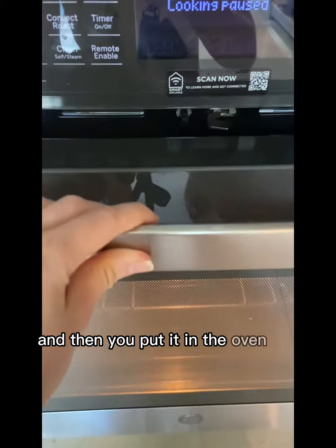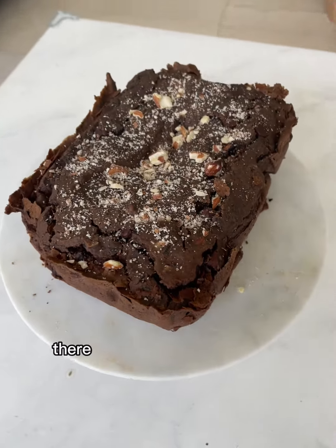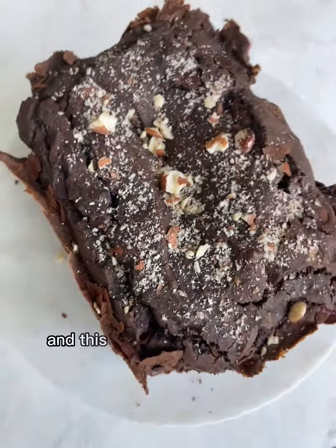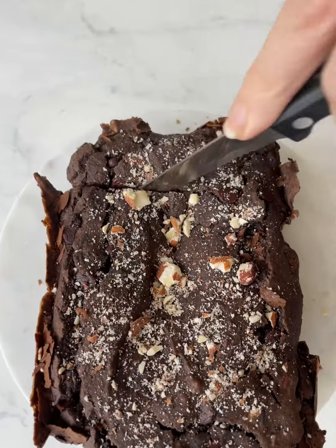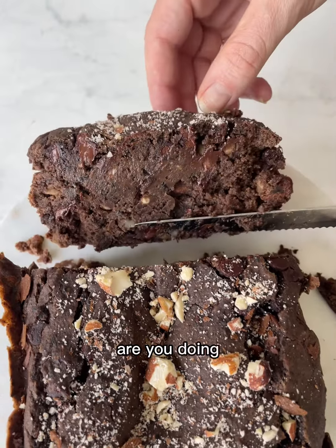You put it in the oven for about 45-50 minutes and that's it. There is actually no fat in there, and the texture is just from the black beans. You can see how I'm cutting it here — how moist it is inside.